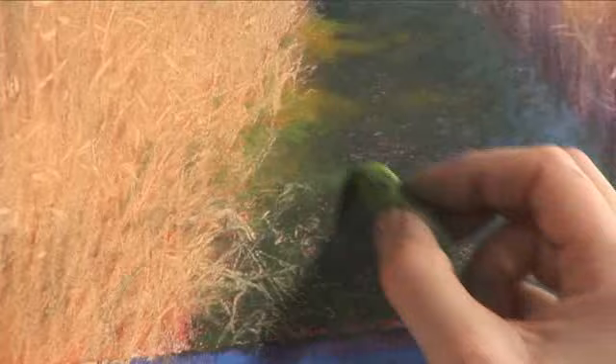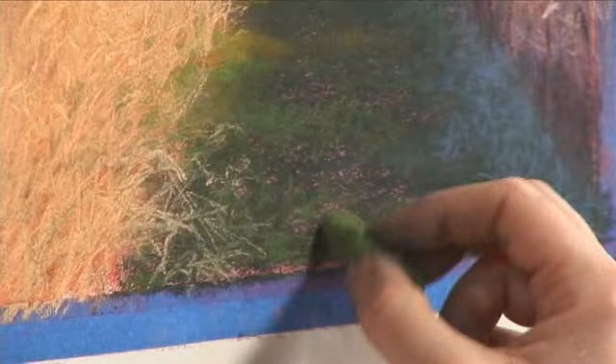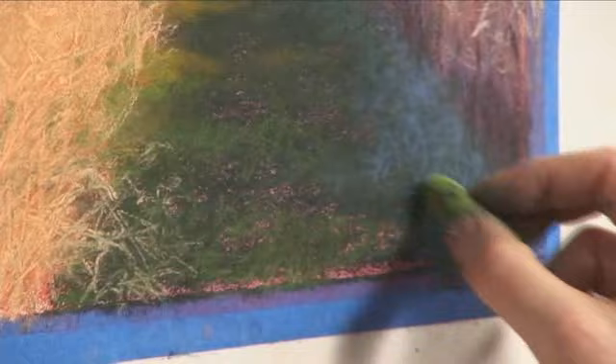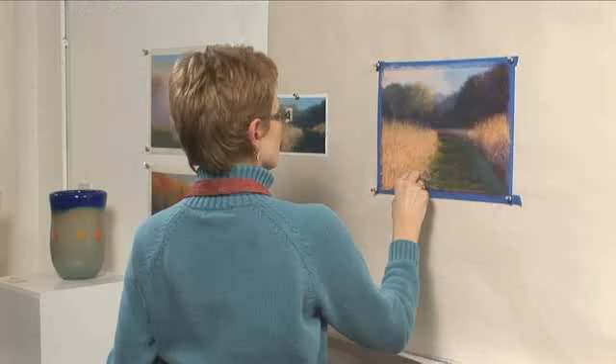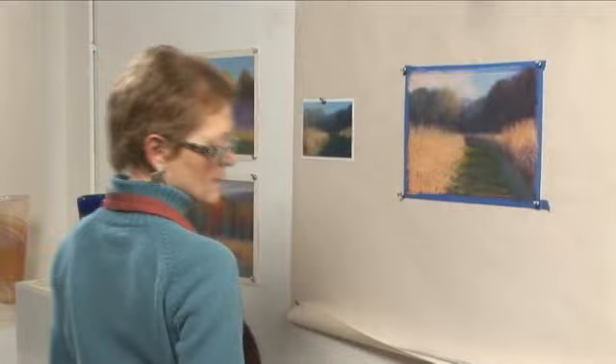Get some of this green to climb up in here a little bit. It's a nice vivid green against that dark. And we'll break that up again with some of these marks, because I don't want it to look calculated.